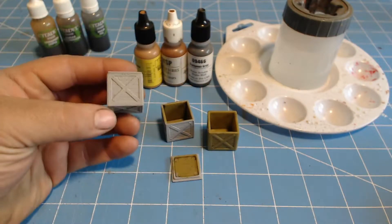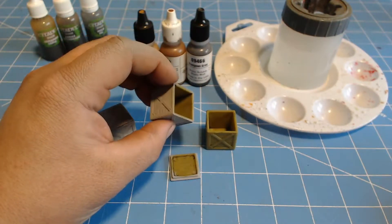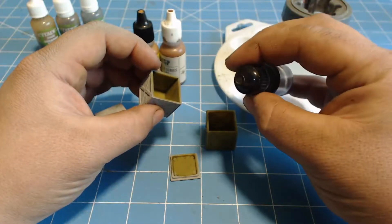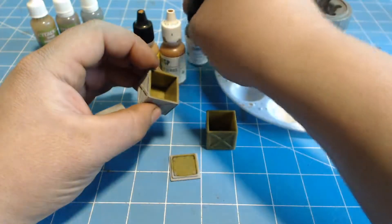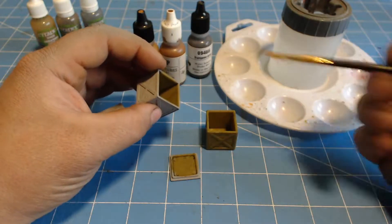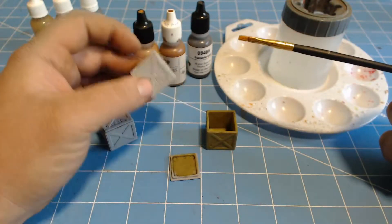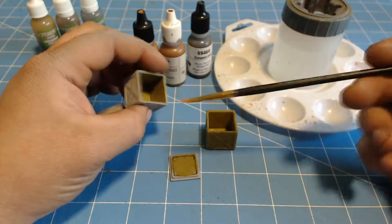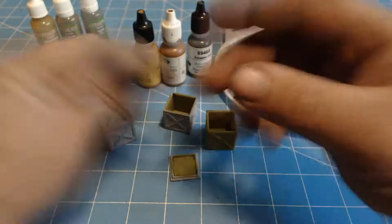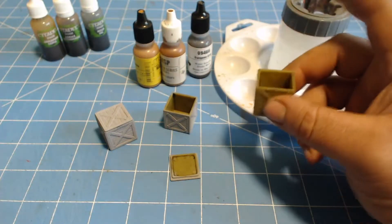I'm back from spray painting these. I haven't bothered to paint the insides. Instead, I've grabbed this Dungeon Gray — somewhere between black and a really dark gray — and I'm going to line the interiors with that. I'm not going to worry too much about priming the insides first, because they won't get beat up when you throw these in your bag or kids play with them. I'm leaving the last one undone for comparison since I can't find the lid.